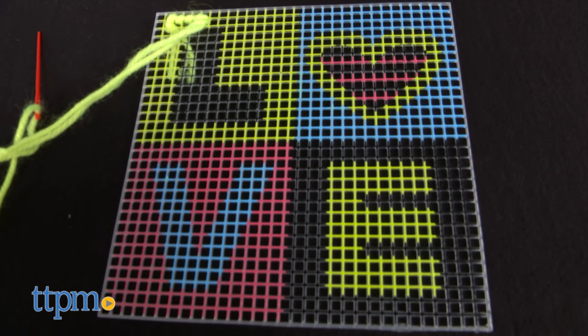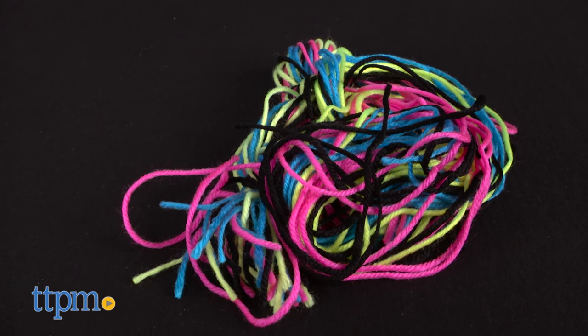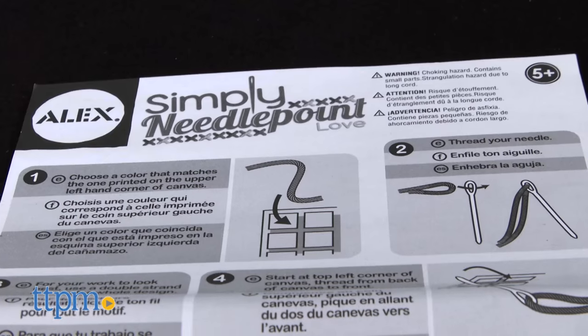This set comes with a pre-printed love plastic canvas, plastic frame, 44 pieces of pre-cut yarn, plastic needle, and instructions.